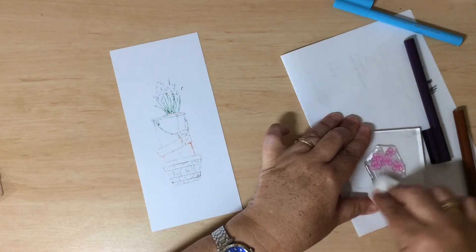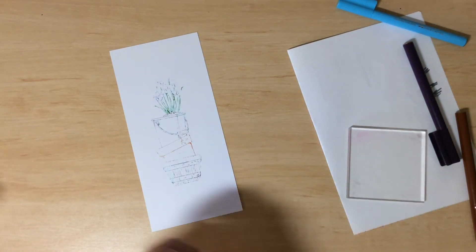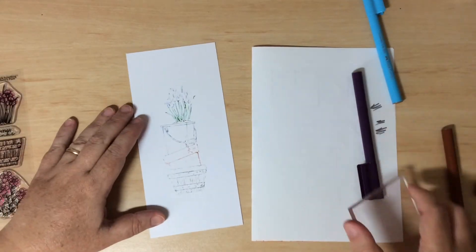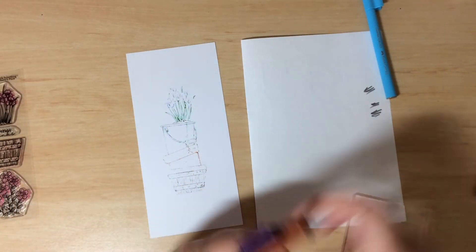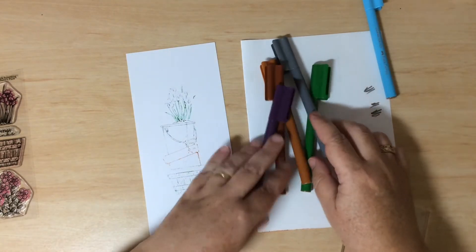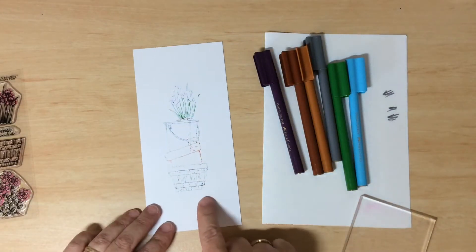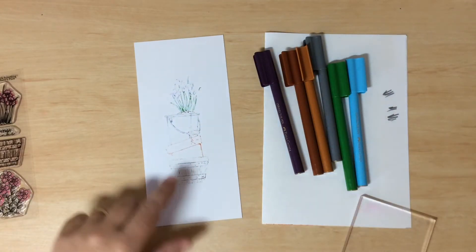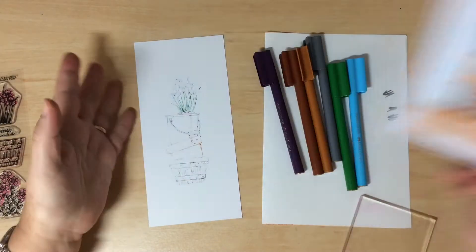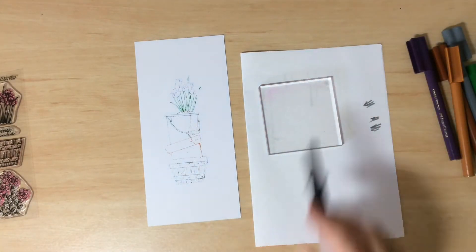It doesn't look anything special right now — it's a bit hard to tell what you're looking at. We're going to transform that now using the same markers: purples, brown, gray, green, and a light blue for the background, just by adding some extra ink using our water brush.